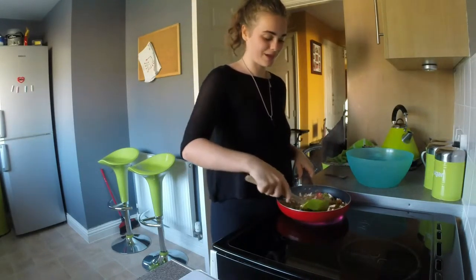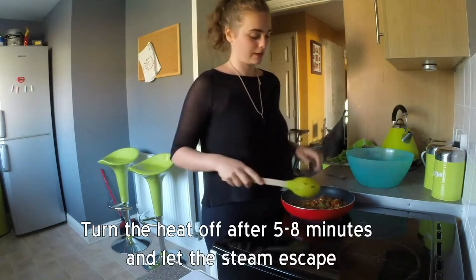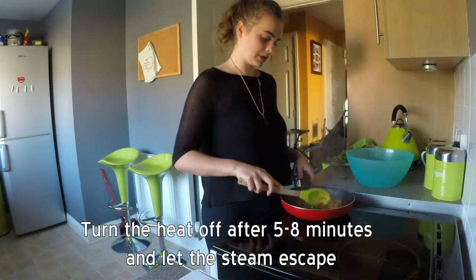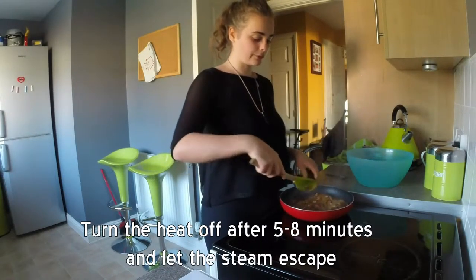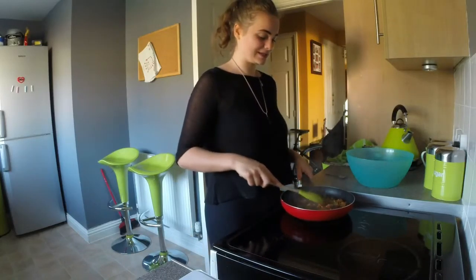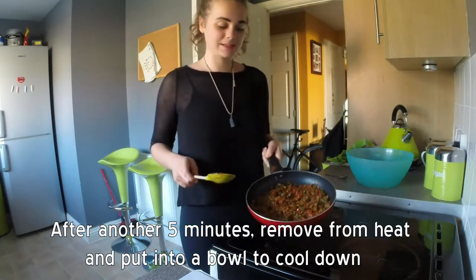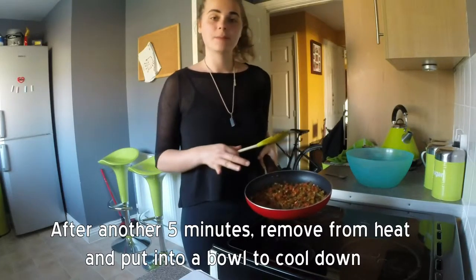Now we are just going to stir that all in and smell the beautiful aromas. Turn the heat off — this has been cooking for approximately five minutes. We want as much of the liquid to evaporate as possible, so I am going to keep it moving around and letting the liquid evaporate. Now I have removed them from the heat, we are going to put them back in the bowl and let them cool down completely before we start handling them and stuffing the potato.